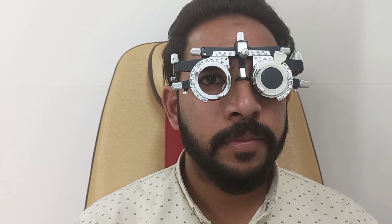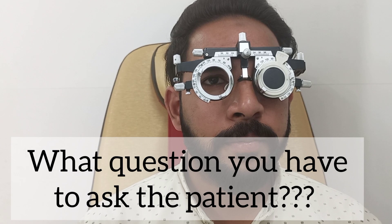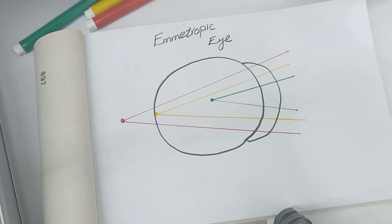We ask the patient: can you see the letters and numbers on the red and green background? Patient says yes. Now tell me — are the numbers and letters on the green background clearer, darker, and sharper, or on the red background? The patient responds: both equally clear. That's the expected result for an emmetropic eye, and we will now learn the reason.